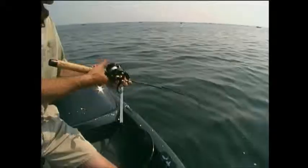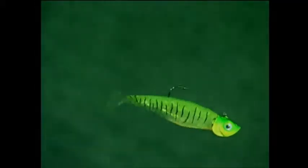You can cast it, troll it, jig it or drift it. You simply cannot fish this lure wrong.